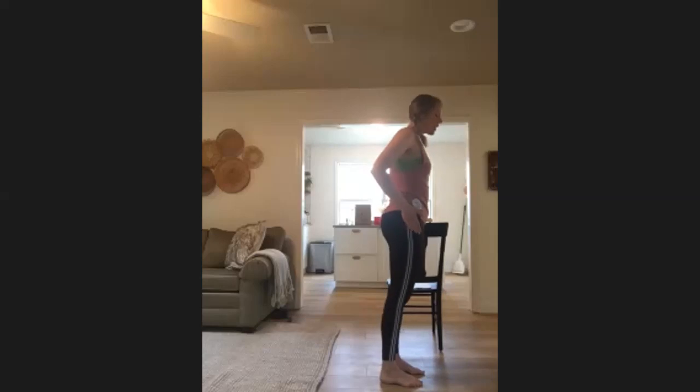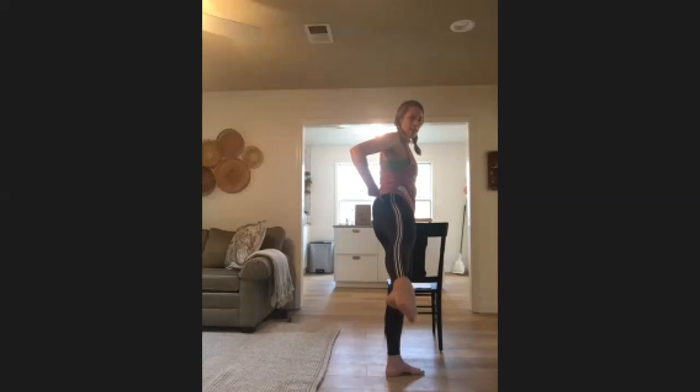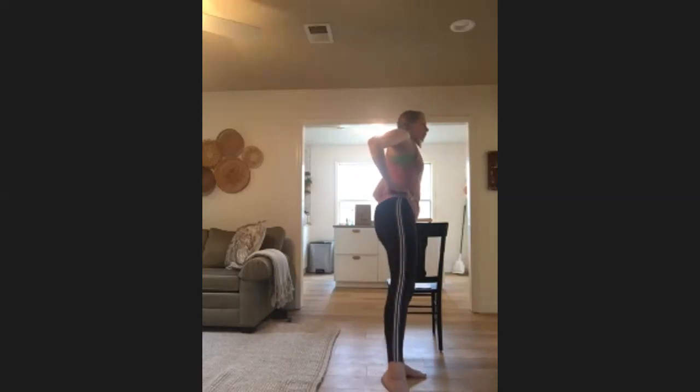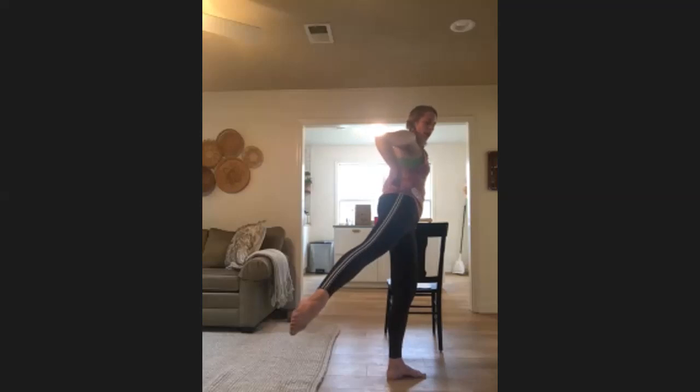Left hand still on the bar, toes facing forward — reach that right leg out to the side, find a little leg lift, squeezing that glute, lift that leg. Still standing up nice and tall, not leaning over on that chair. Hold it here — we're taking that leg back, squeezing from right here. Push back, center, lower down and lift — push, center, lower, lift. We're drawing that L-shape with those toes: lift, center, lower, lift, push back.